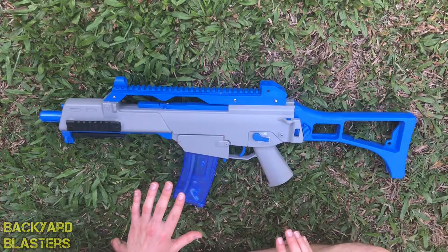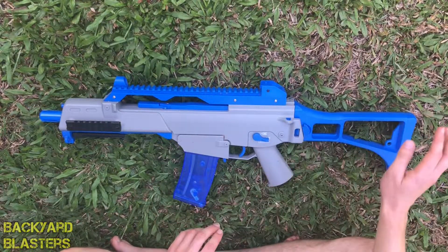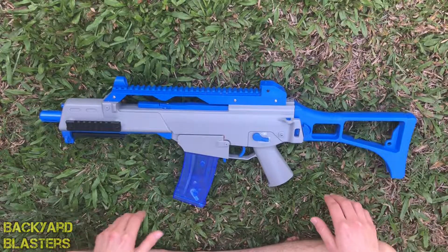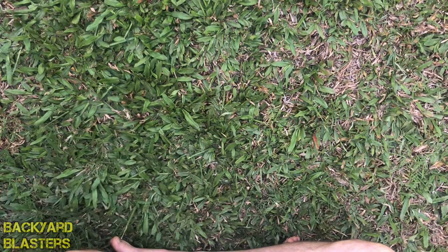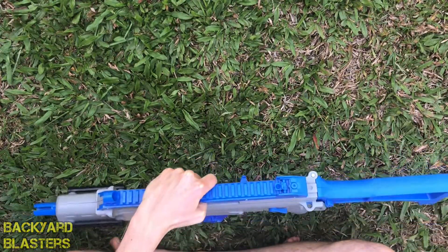It's got a grey and blue colour scheme — I quite like it. I think the V2 version you can even get in clear as well. It appears to be one-to-one scale, and it certainly feels that way. It's very comfortable and has a bit of weight to it, because it is made from very, very good plastic.